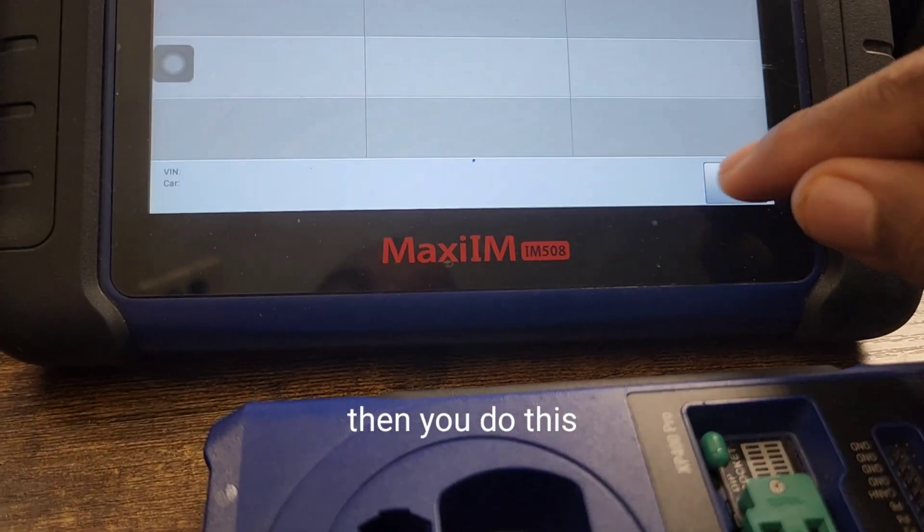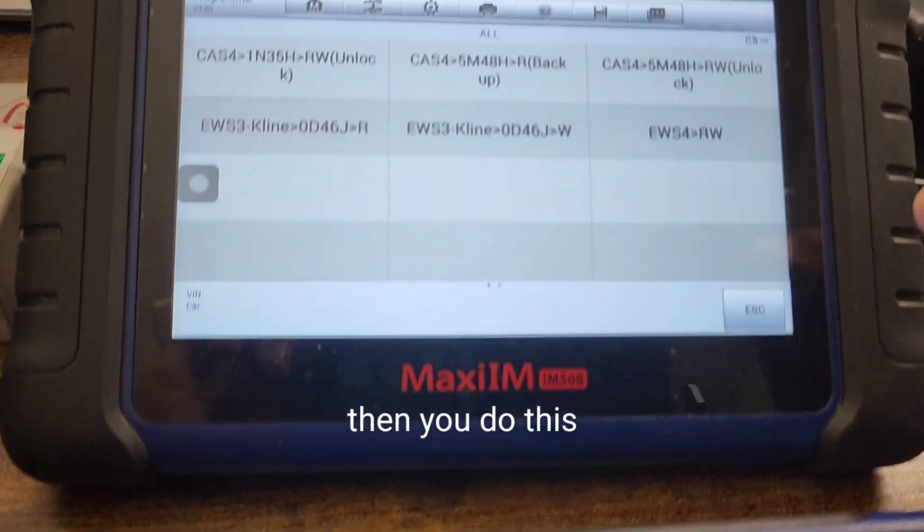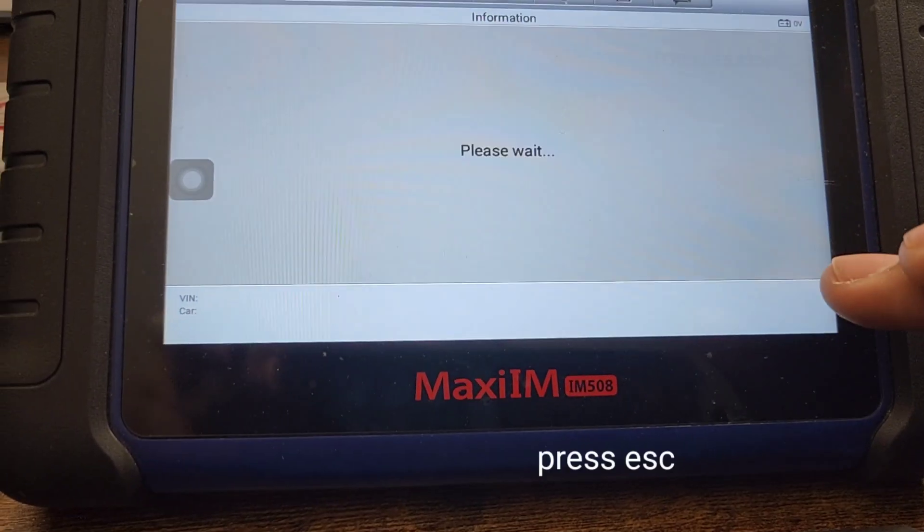Once you hit Read it'll go to a screen showing a bunch of numbers, then you just hit Save. Then press Escape to back out.